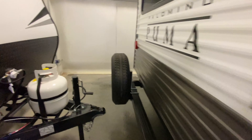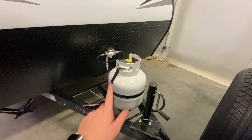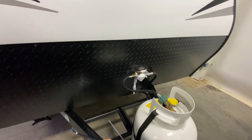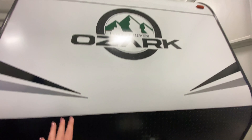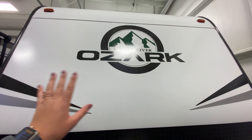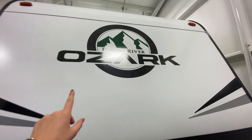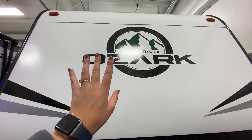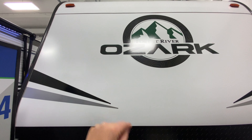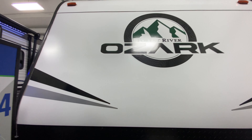Starting with the front, behind this sign you have your propane tank, a spot for your battery, and diamond plating running at the bottom of your front cap. Part of the new color scheme — there's just a pop of green and I think it looks great. It really goes with the camping style, the mountain feel. It's just very outdoorsy.